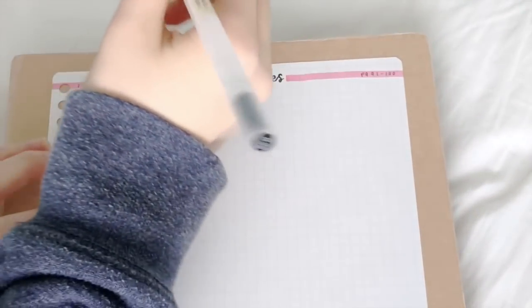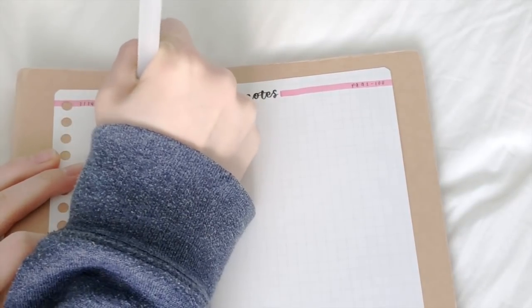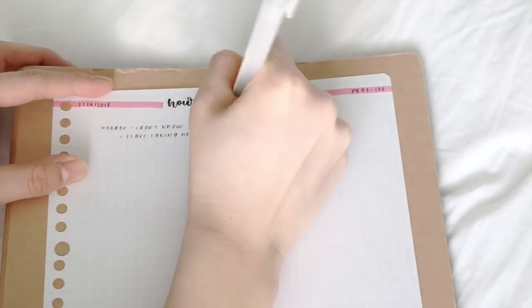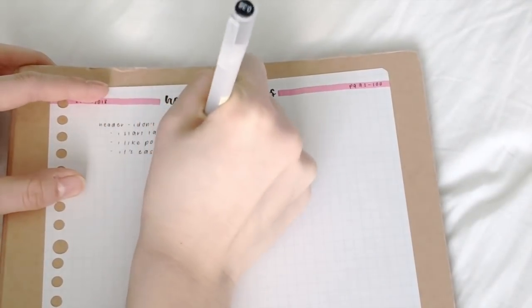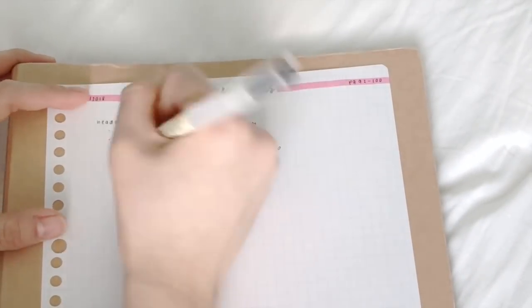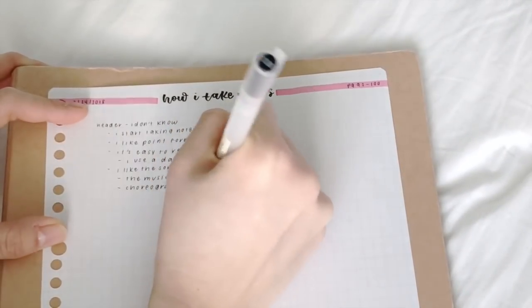Now on to the actual notes. The way I do this is very simple. I write down the header in just normal handwriting, then I move on to the notes. My notes are done in point form out of convenience, and I only limit to using two symbols. I use a dot to jot down any notes, and then an indented dash to further explain the previous bullet point. For example, if I want to write 'this spring day music video was really good,' I will write that after a dot, and then any other information to further explain why it's good will be done in an indented dash.